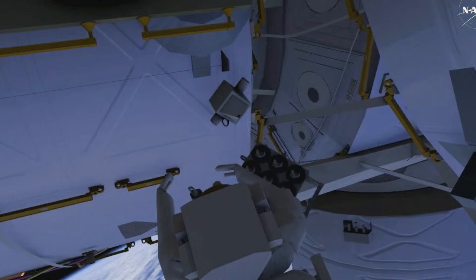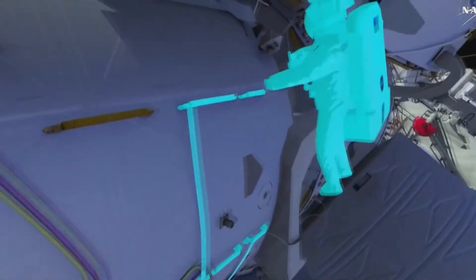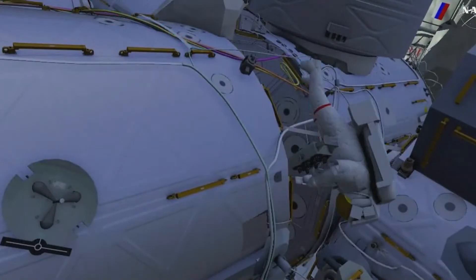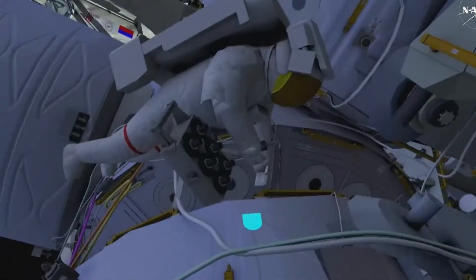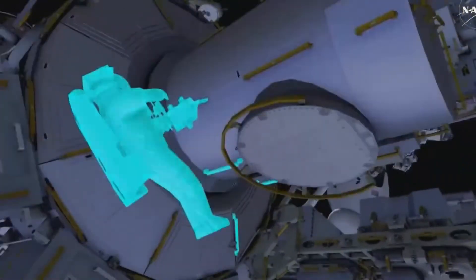The second will be a swab of the vent surface. EV1 will then translate to the laboratory's carbon dioxide vent to sample that location. Next, EV1 will return to the airlock to swab samples at various locations around the airlock hatch.